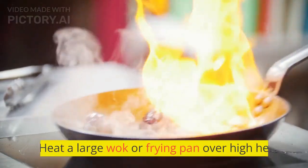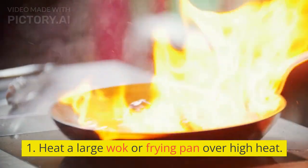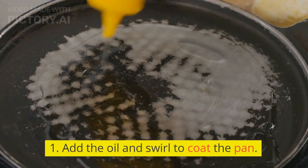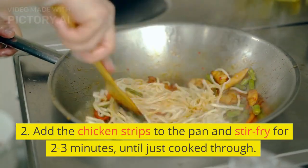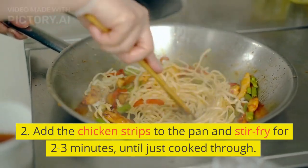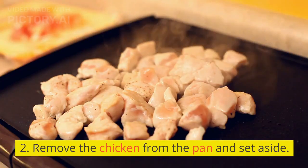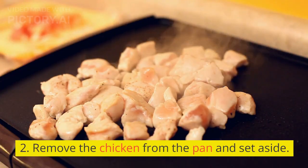Instructions: Heat a large wok or frying pan over high heat. Add the oil and swirl to coat the pan. Add the chicken strips to the pan and stir-fry for 2–3 minutes, until just cooked through. Remove the chicken from the pan and set aside.